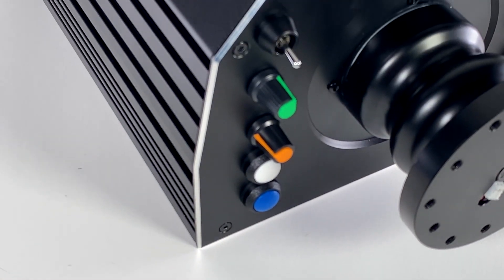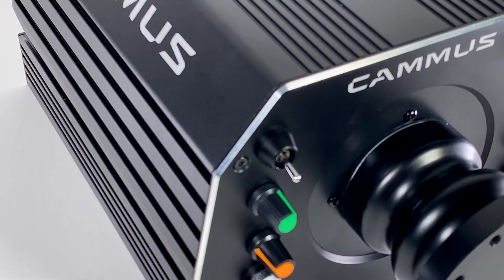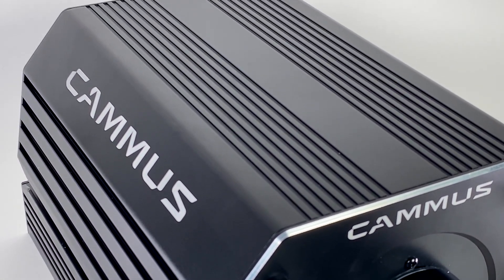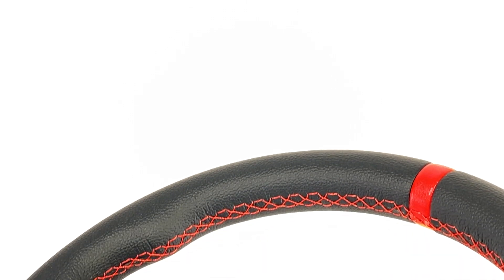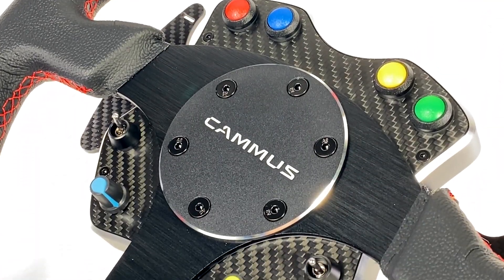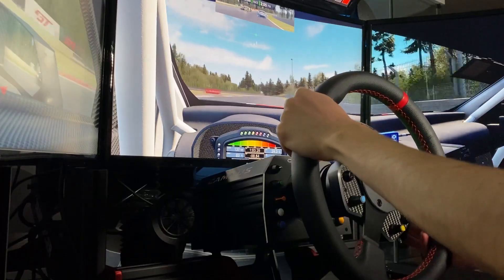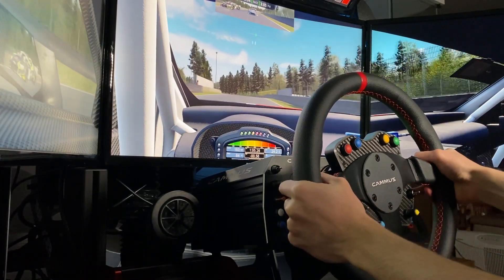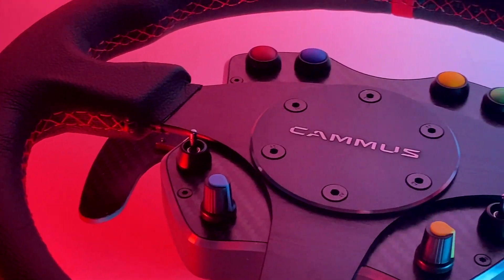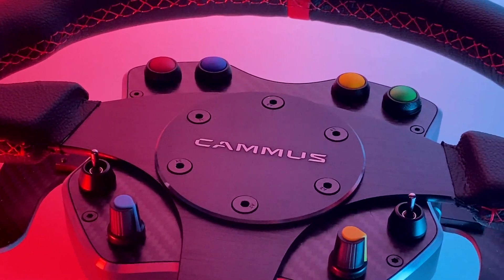Although I'm only reviewing the direct drive base along with the wheel in this video, they actually have an extensive lineup of sim racing offerings. From pedals to hand brakes to an entire cockpit, they have a lot more in store than you might have thought. The reason you've probably never heard of them is because they're primarily focused on the Chinese market, which is massive but not really focused on in the western world. So in this video, I'm going to review it and give you my honest thoughts on the Camus direct drive base along with its wheel rim.